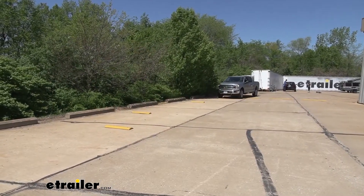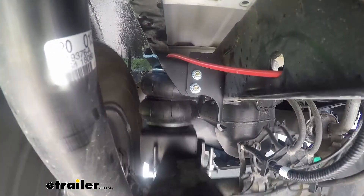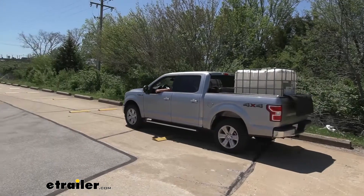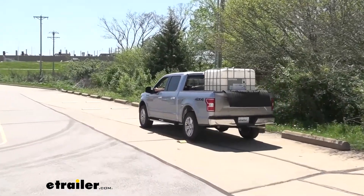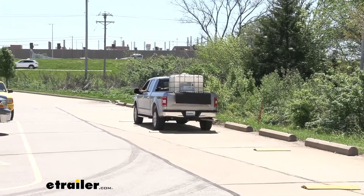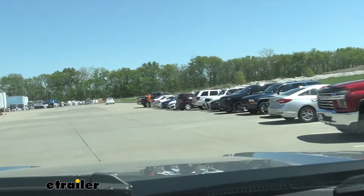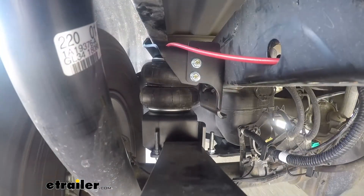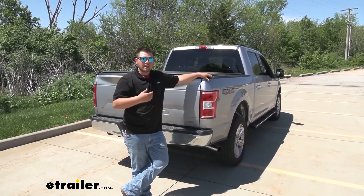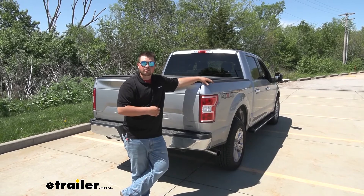We're now ready to go back to the bumps course with our airbags installed. Right off the bat, it feels a whole lot smoother going over the alternating bumps — it isn't throwing us around or dropping the truck down like before. Having that normal ride height really makes it a lot more controllable. On the straight bumps, now going over these with the airbags, it almost feels like nothing's in the bed of the truck — and that's really what we want. On the slalom course doing those left and right maneuvers, there's a lot less body roll — it's definitely a lot more comfortable. This thing performed pretty well. It made it ride a whole lot better with all that extra weight. That's going to do it for our look at and installation of Firestone's RideRite Air Helper Springs on our 2020 Ford F-150.